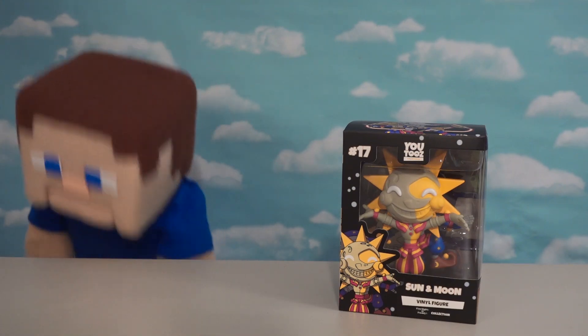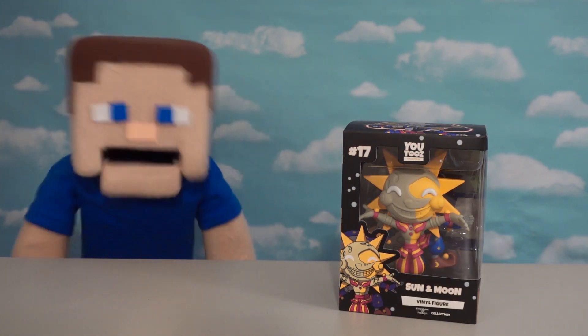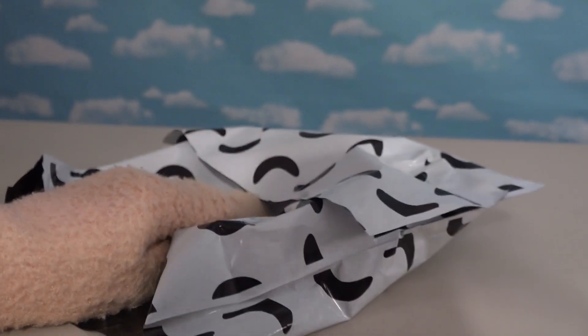All right guys, as you know I just love Sun and Moon items, and we've got some new ones to show you. YouTube sent us some exclusive plush this time, so let's look at these plushies.